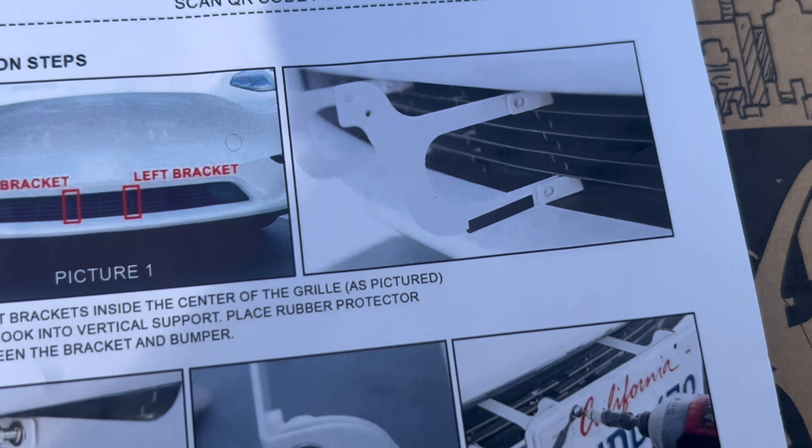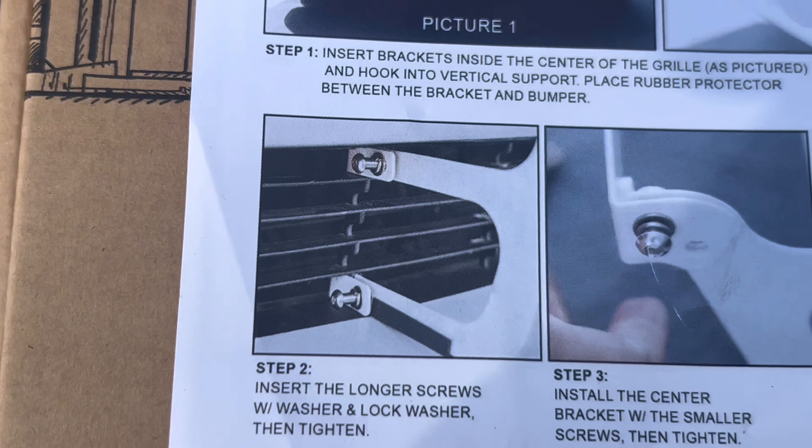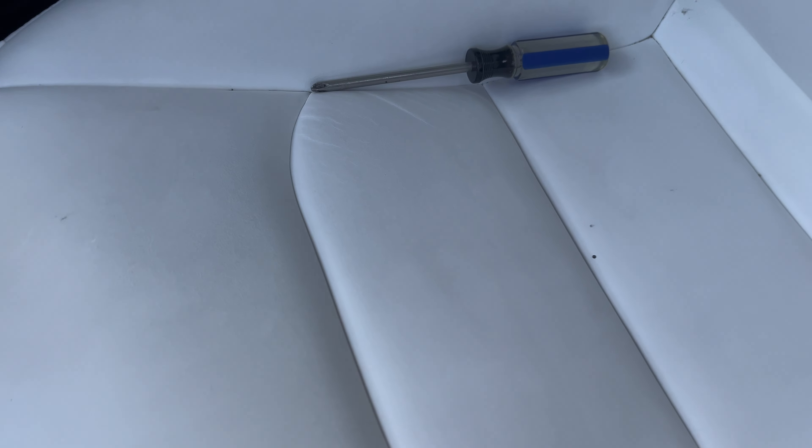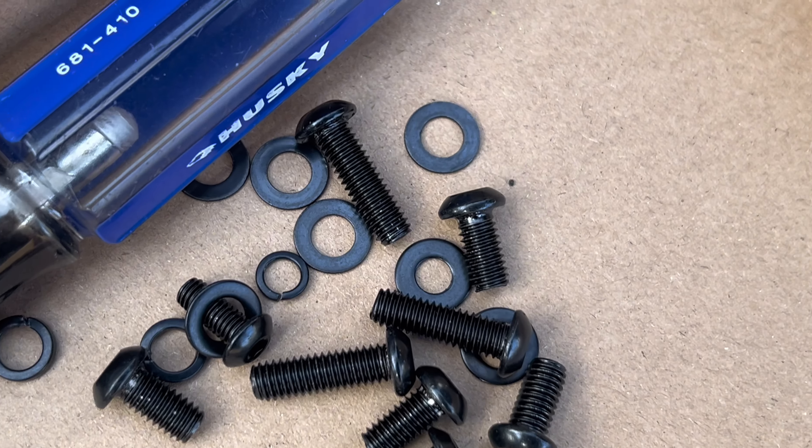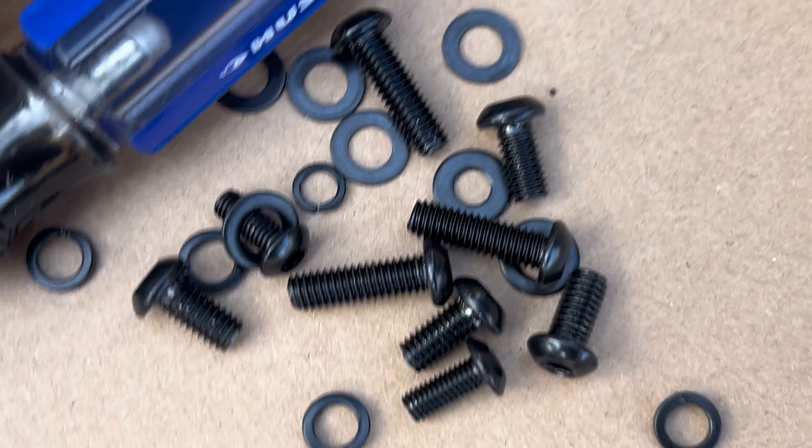Now that we got those hooks in, it looks like all we're gonna be doing is putting in those screws. I just spent 10 minutes looking for my screwdriver and of course it's just sitting in my chair. For this part, getting these little hooks on — it says to use longer screws with a washer. The longer screw is the longer one, and the washers are these flat ring things. You put the washer around it and then install them.